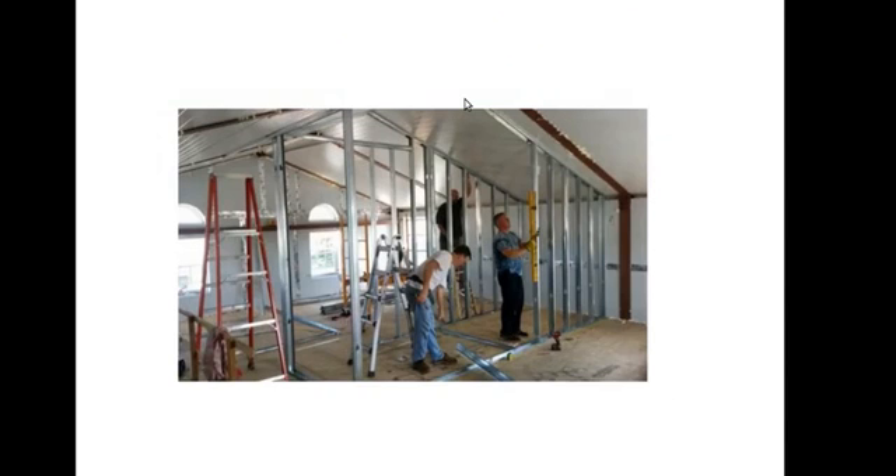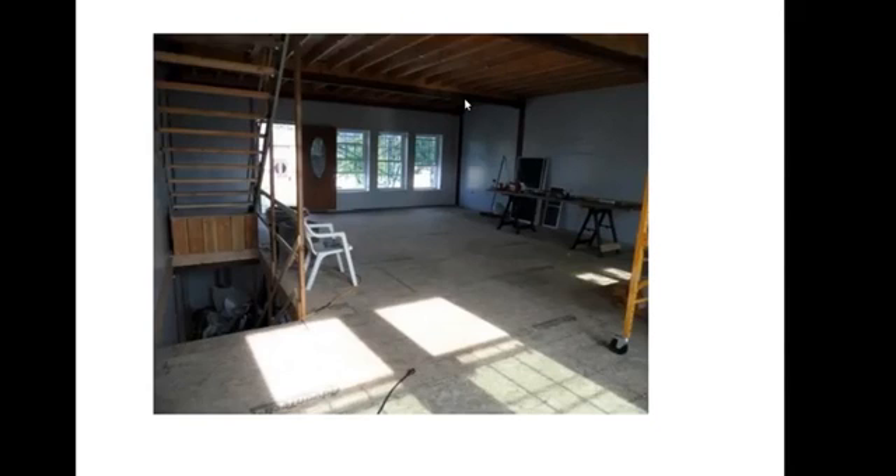Some light gauge framing is going in. This is the second floor — they may or may not put any walls here; they don't have to. It's a clear span design, so there are no walls necessary.